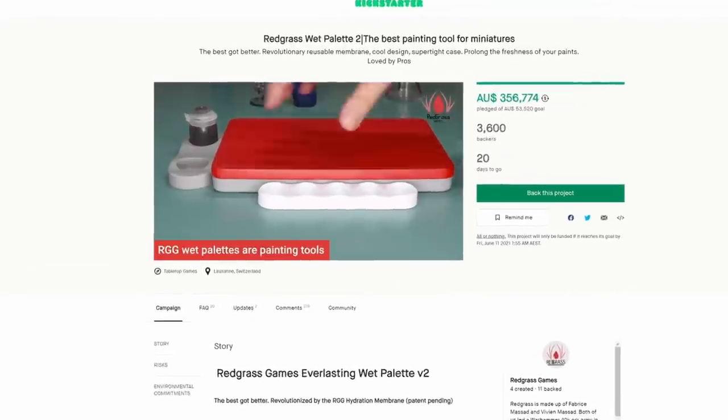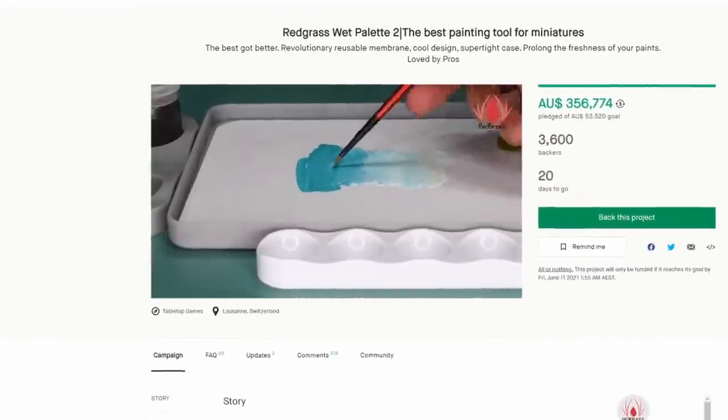This video is sponsored by the Everlasting Wet Palette 2, the sequel to the best ever wet palette, now on Kickstarter.